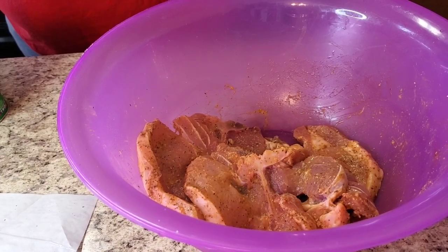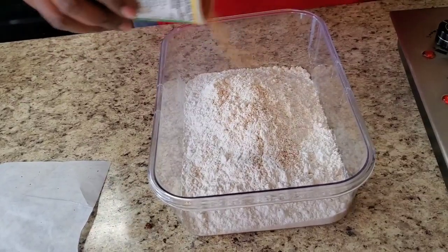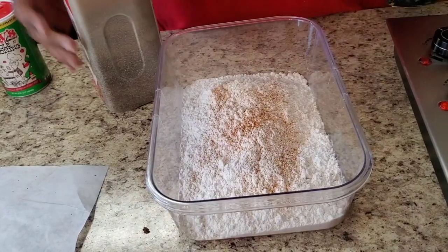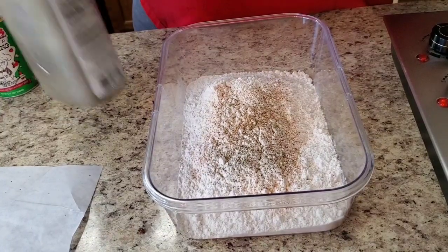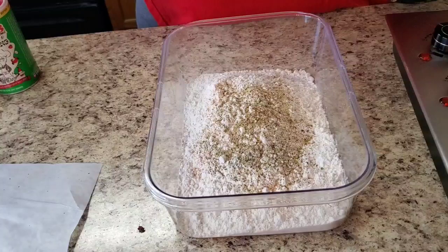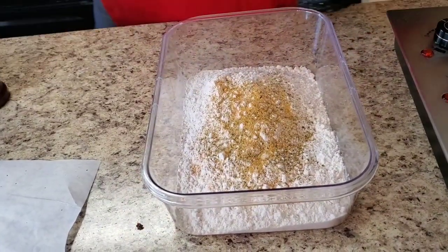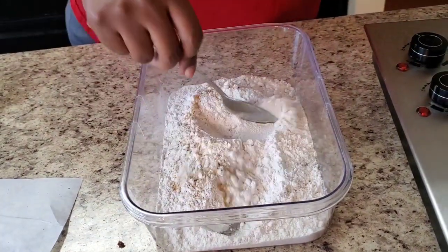Now we're gonna take some plain all-purpose flour and season that up. We're gonna put about the same seasonings — a little Tony's, a little black pepper, everything but the hot sauce, complete season, and some seasoned salt. No measurements — you just pull it to the answer and say that's enough. And you just stir it up.